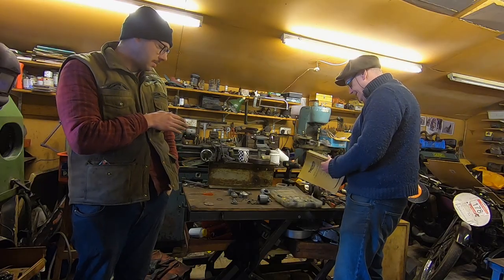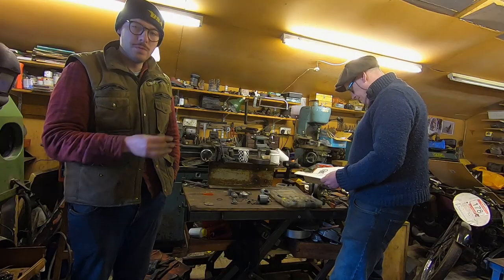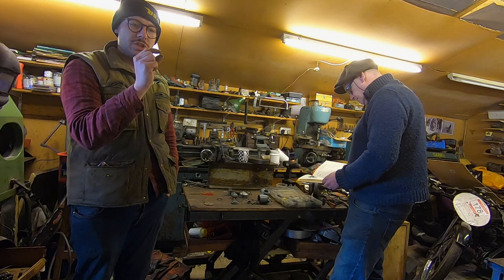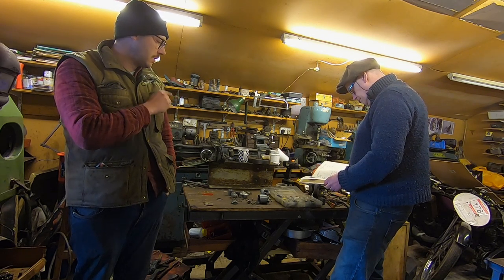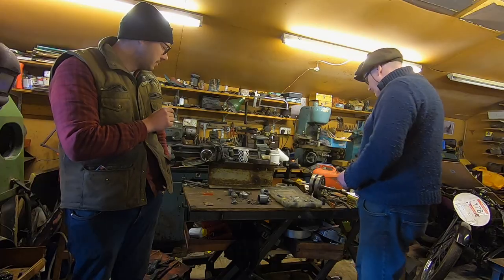The carb is all clean and it's actually come up really, really quite nicely considering how tatty it was beforehand. A few bits were missing — we're missing the float needle and also a little brass washer or spacer that goes next to the float. So we've gone through Rick's extensive collection of Amal parts and used some of those bits.